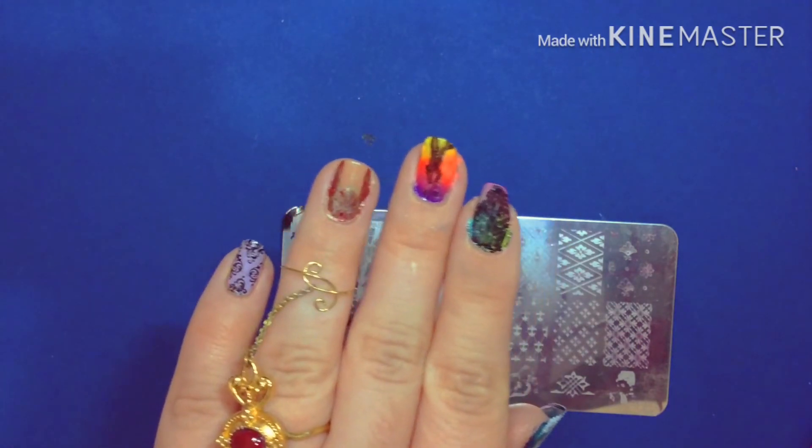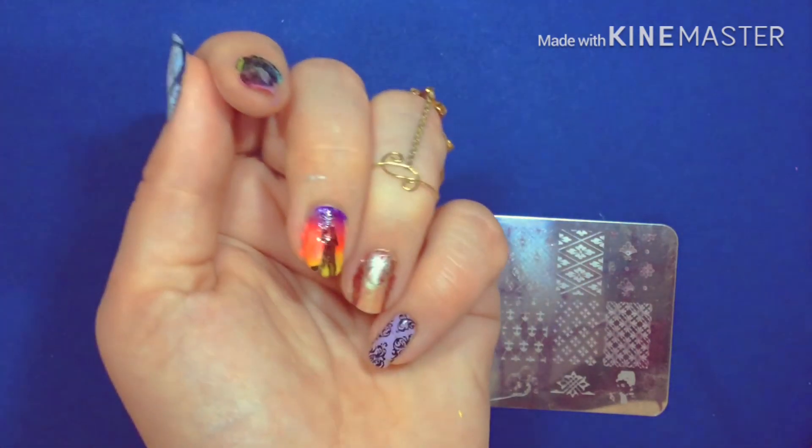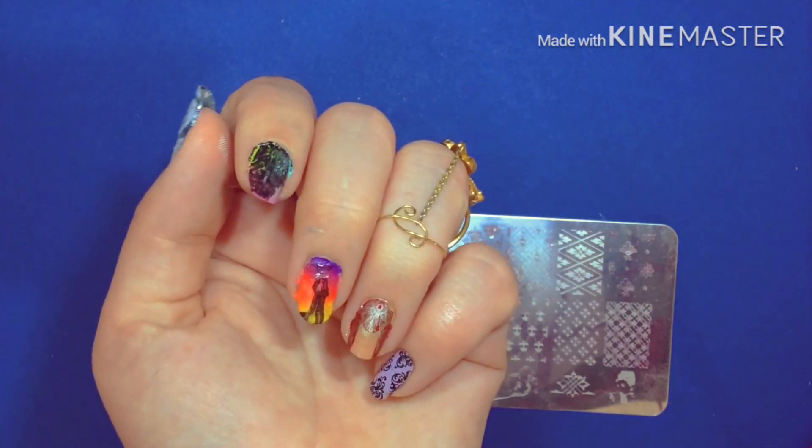Some of these turned out really well and I will probably be using them in future videos. Don't forget to visit my Instagram to vote for future nail videos, and comment down below. Don't forget to like and subscribe. See y'all next time.